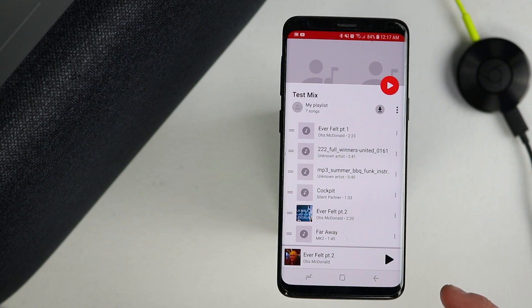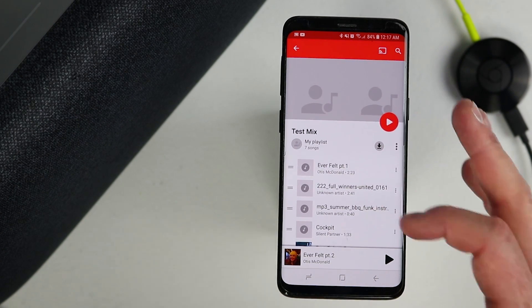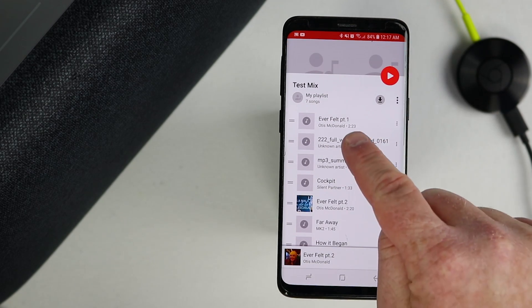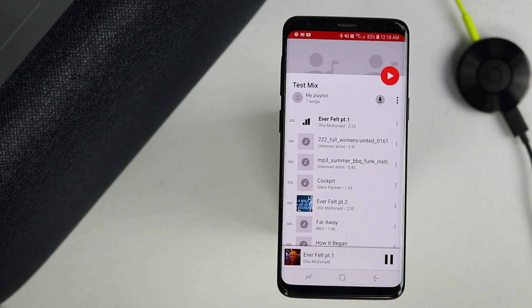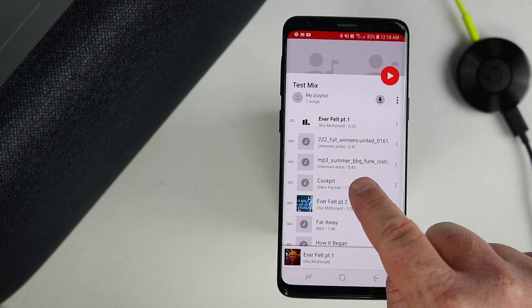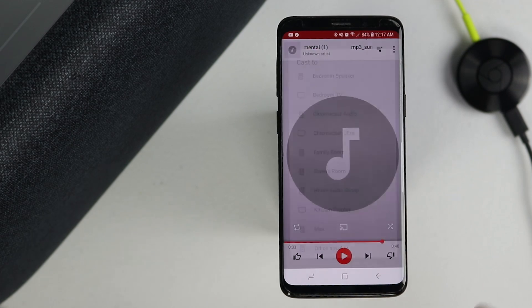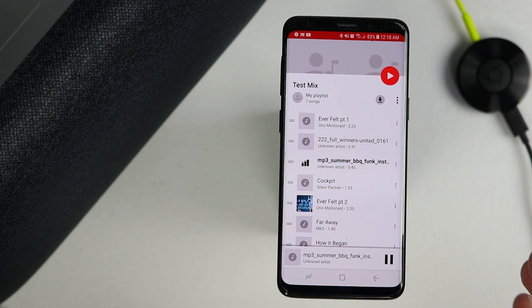One other benefit of casting from the Google Home app is that if you have a song downloaded on your phone and not in the cloud — for example in Google Play Music — it will still play that song. Songs uploaded to Google Play Music play fine normally, but songs stored only on your phone won't cast via the Google Play Music app directly. With this method, everything that you play on your phone will play on the Google Home device.